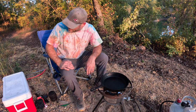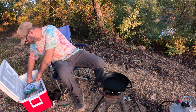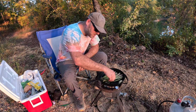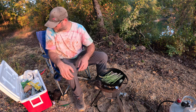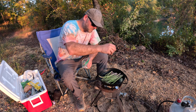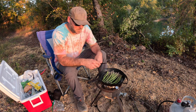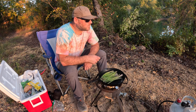I think it's time for supper guys. Y'all like asparagus? Butter, a little salt and pepper. Got my little spork knife here. I'm getting hungry; I've done worked up an appetite today. The only thing I've had is beef jerky.